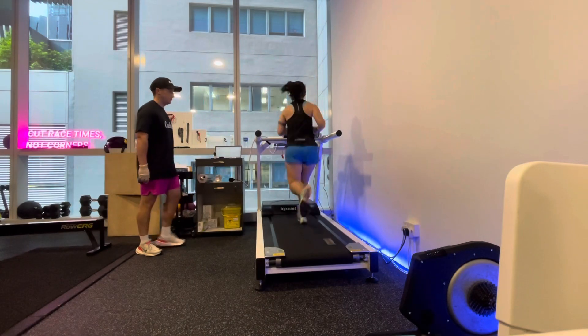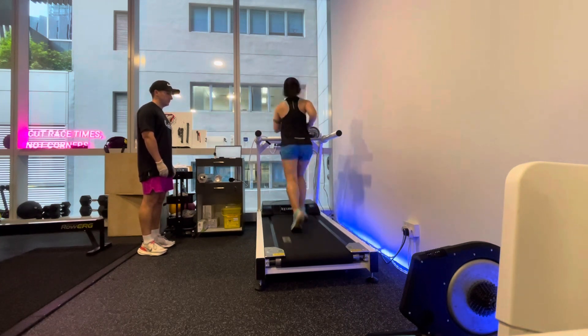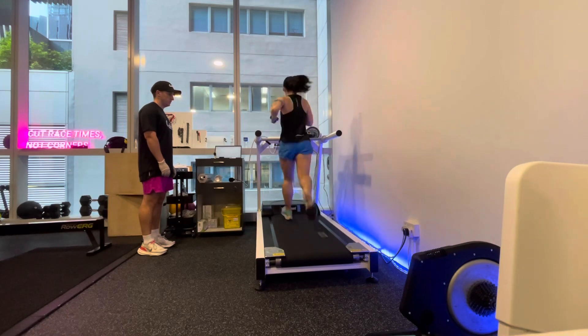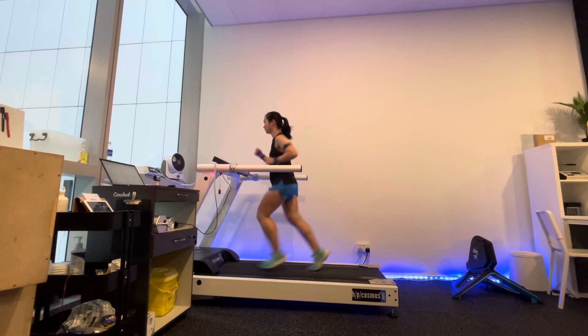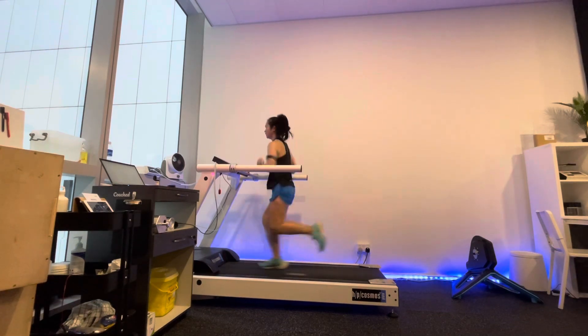Stage 4 is when the difficulty increases more significantly and the running starts to get much tougher because you are going at a much higher pace. Stage 5 is when the running starts to get pretty tough. This stage really exhausted me even though Coach Jim said I should have been able to do one more.